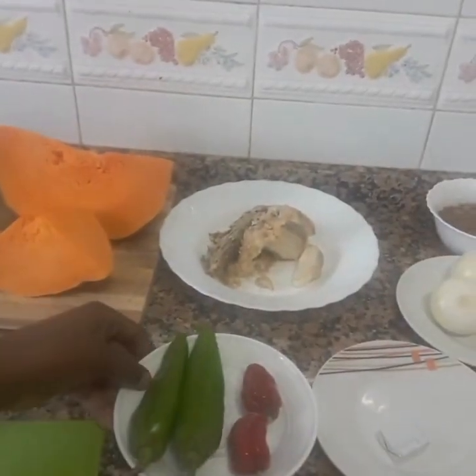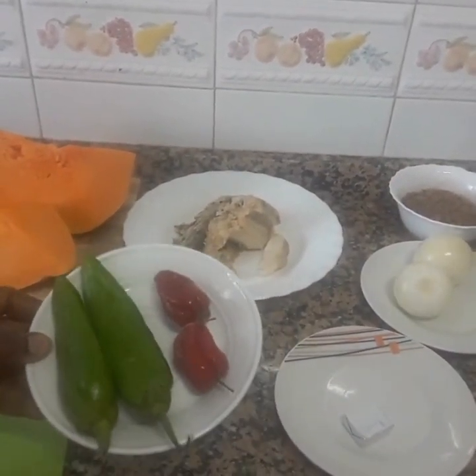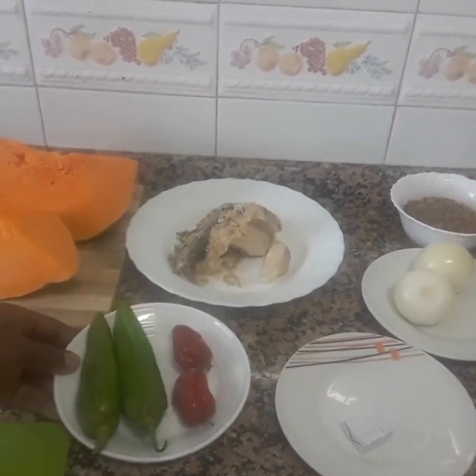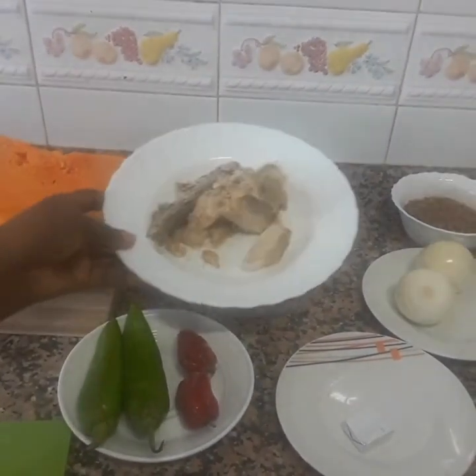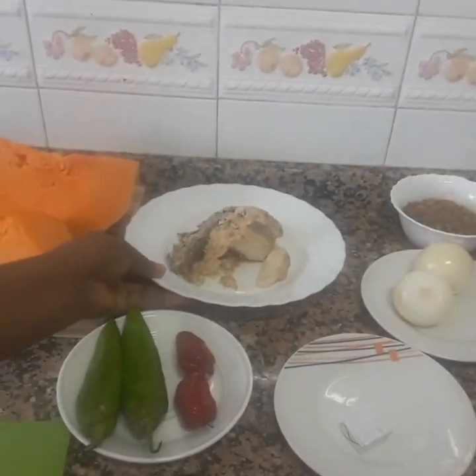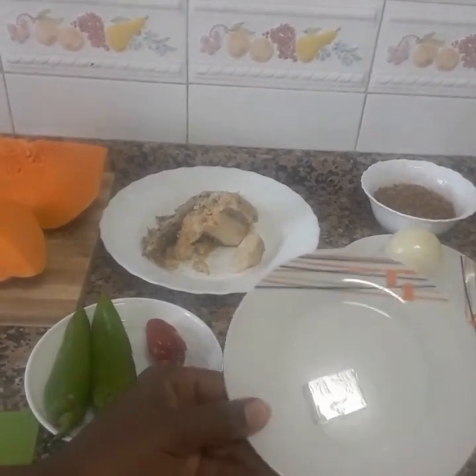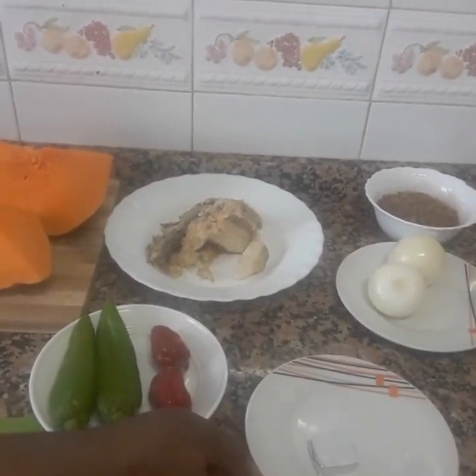I have my pepper, red and green pepper — I call it 'osendu.' My fish, in Ebo language, is called 'azu.' My Maggi, in Ebo language, is called 'ogiri beke.'